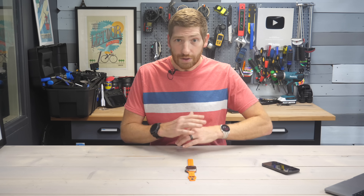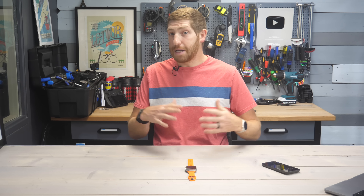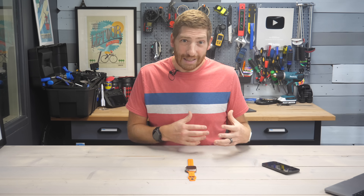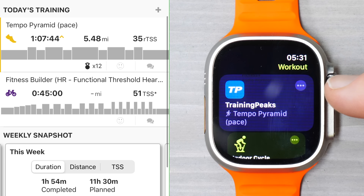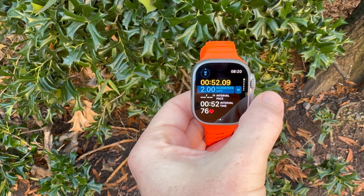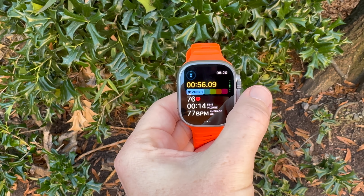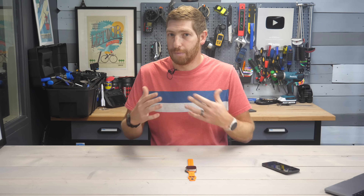For a first go of things, all this worked relatively well. TrainingPeaks has been pushing workouts to different watch platforms for many years, so this isn't entirely new to them, and on the Apple side they've had structured workouts for about a year now. But receiving structured workouts from third parties is new since this past summer. As a result, you can see a couple of gaps still — for example, the lack of swim workouts, the lack of paces on indoor running workouts, the power alerts issue, and the big gap of not showing the actual workout target on a data screen during the interval.